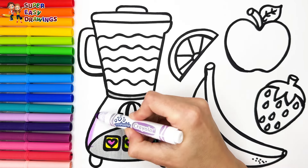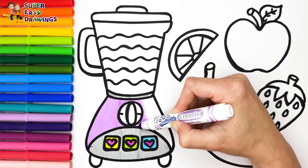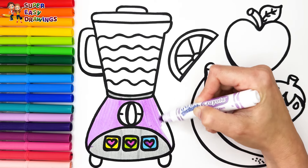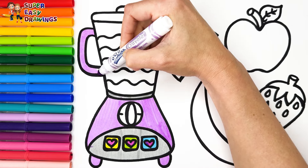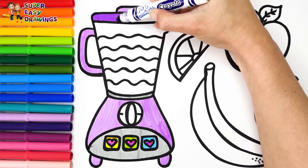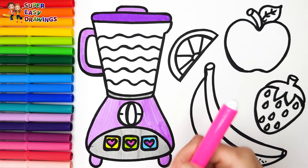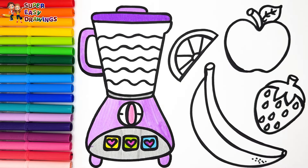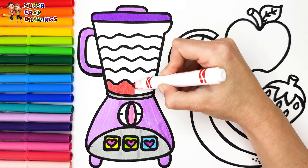I color these parts with light purple, then purple. Then I use purple on the top part. For the big button I use pink. For the smoothie I use the rainbow colors.